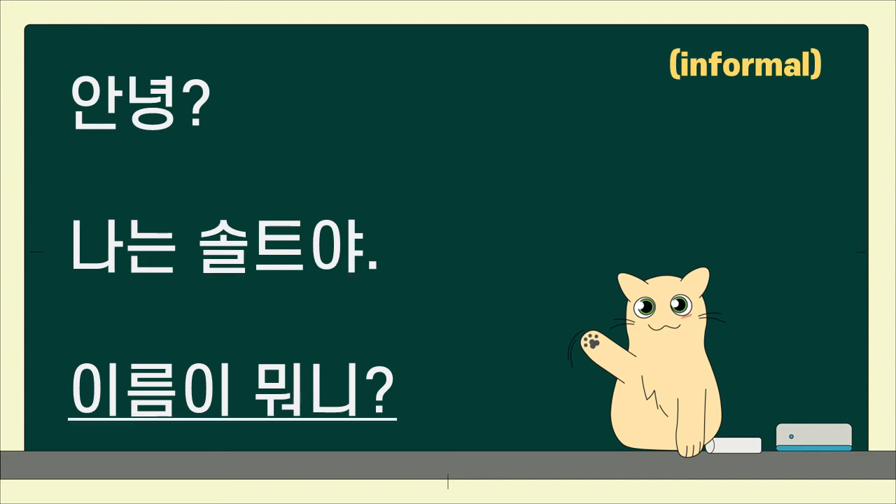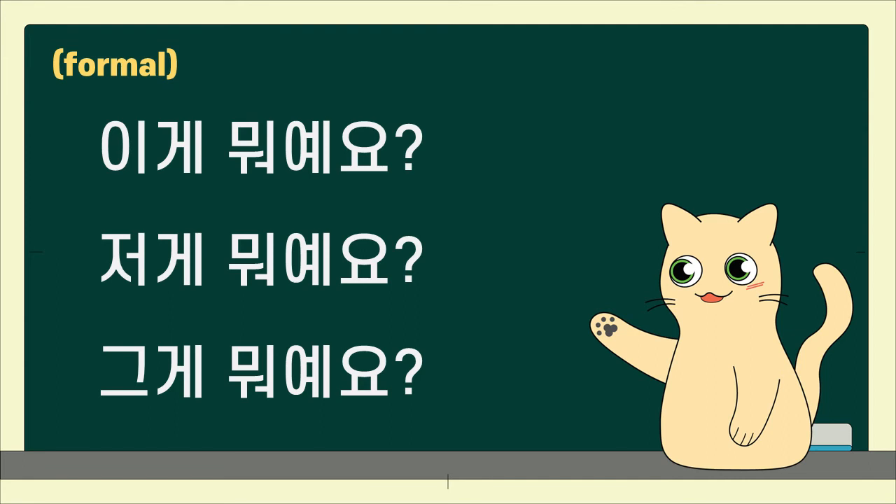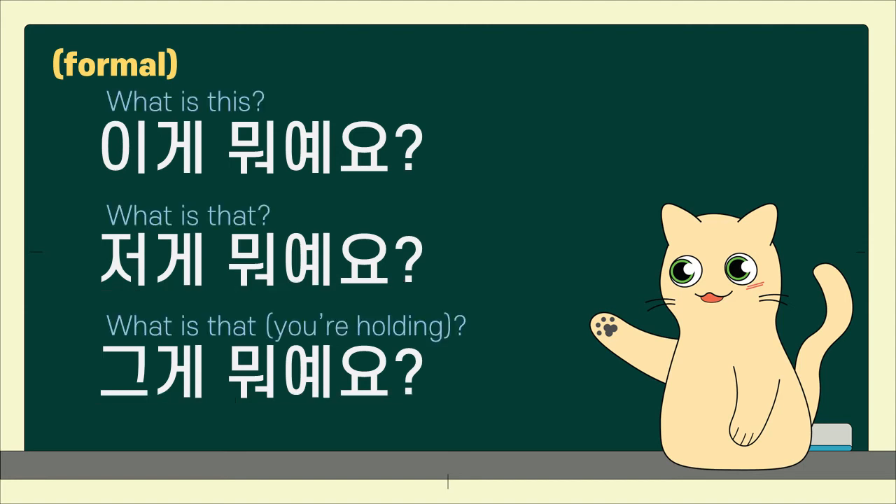이름이 뭐니? Hello. I am Salt. What is your name? What is that you're holding?